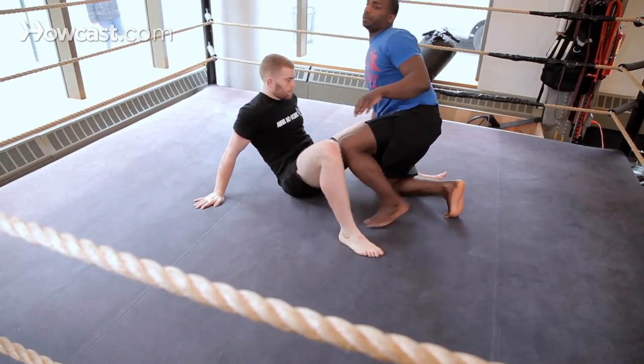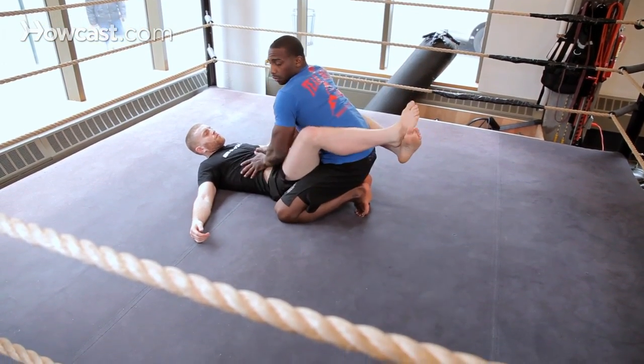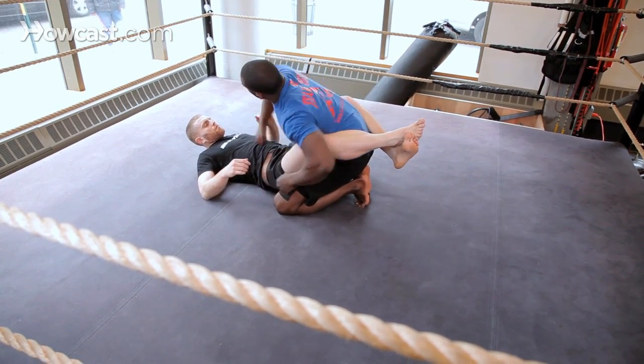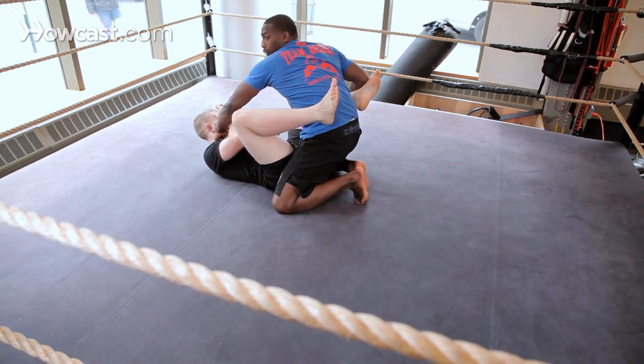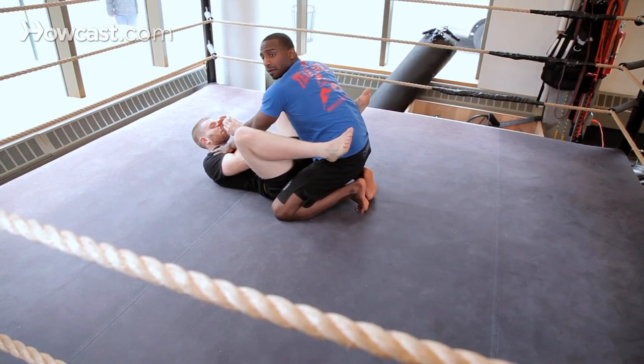We're going to start from this side of the guard. A lot of times guys' guards always close when I'm inside until I start doing damage, and then the guard opens. When the guard opens, I'm going to fall back because I'm doing a leg knot on the guard.